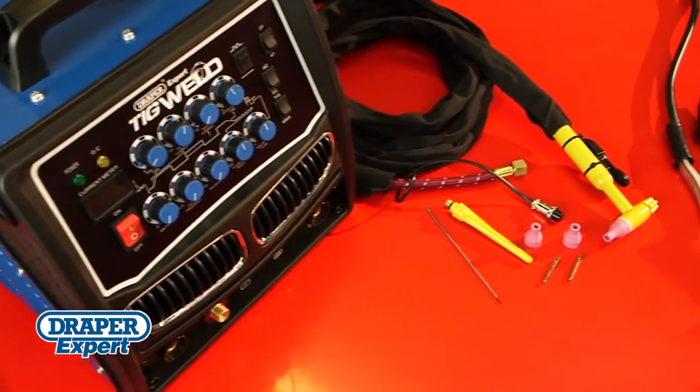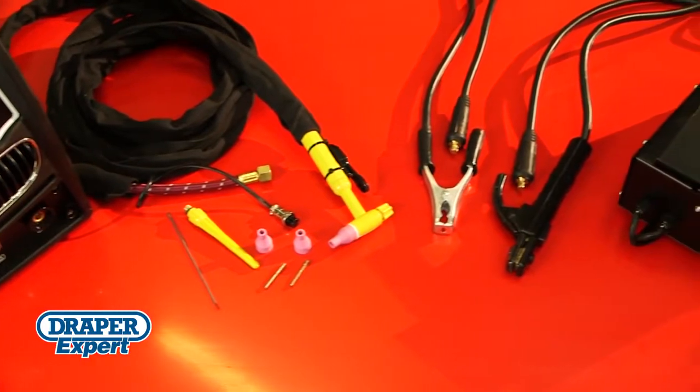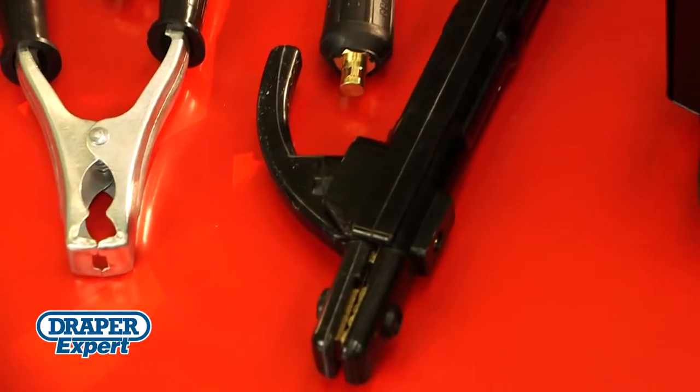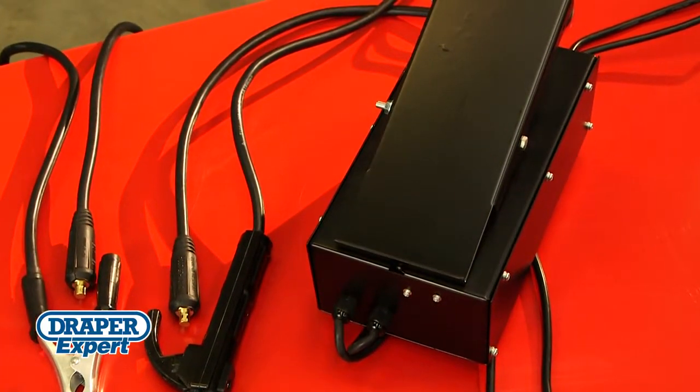This high-frequency 160 amp model comes complete with a TIG torch, tungsten electrode, earth clamp with cable, arc electrode holder, and a foot pedal for convenient welding current control.